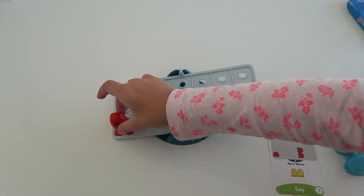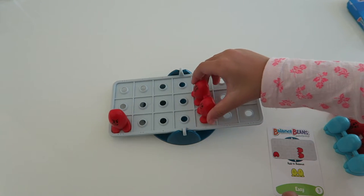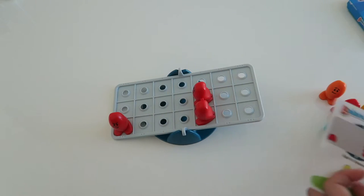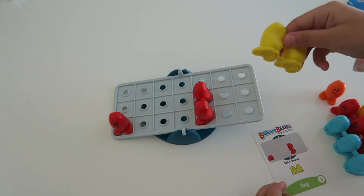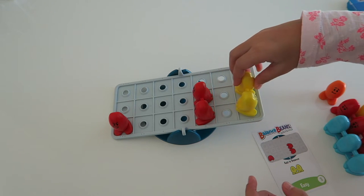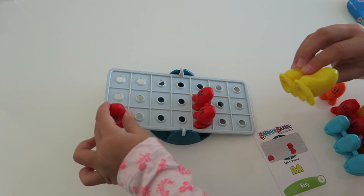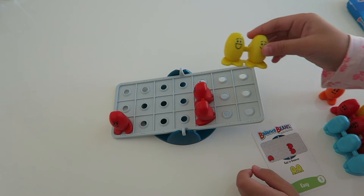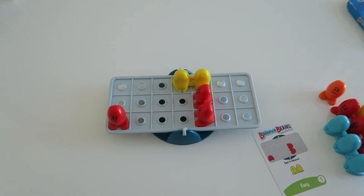Okay, let's have Leah try. I'm so excited. This is my challenge card. So you put this right here and this one right here, and you have to add this one. Oh my gosh! Which layer do I go? She got it! Yay, it made it!